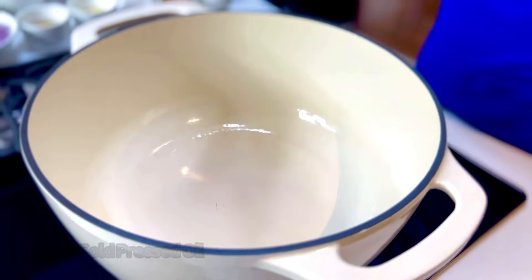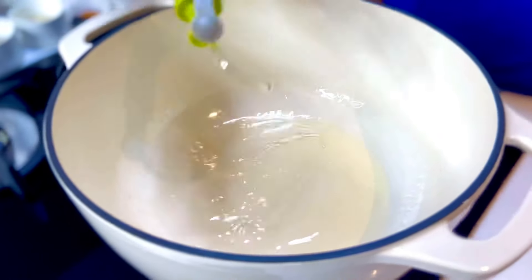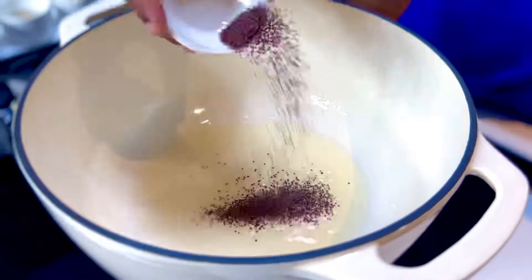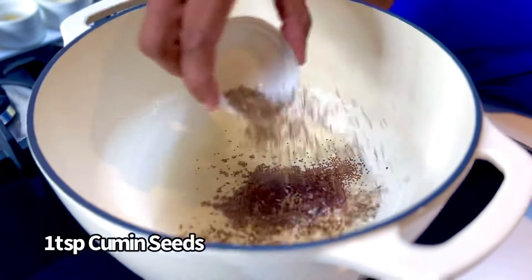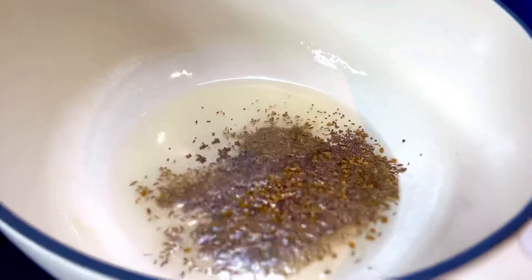A hot Dutch oven gets a slathering of some regular cold-pressed oil, about 25 to 30 mils, and into that we are going to put a lot of seeds and allow it to temper. So half a teaspoon of mustard seeds, one teaspoon of cumin seeds, and one fourth teaspoon of fenugreek. Just allow it all to temper away.